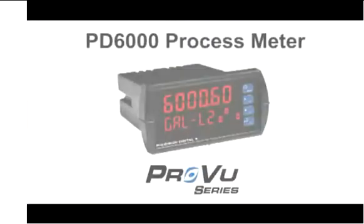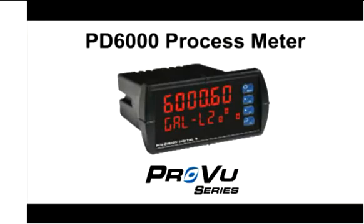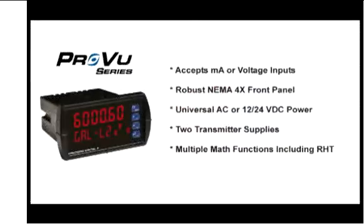The PD6000 will accept either a milliamp or a voltage input, and that's completely field programmable. It has a nice rugged NEMA 4X front panel. It can be powered anywhere between 85 and 265 volts AC or 12 to 24 volts DC. And most importantly, it has two transmitter power supplies built into it.